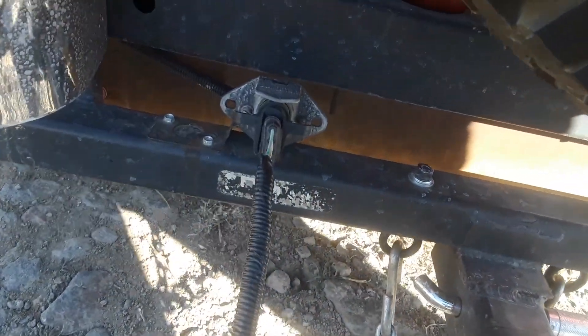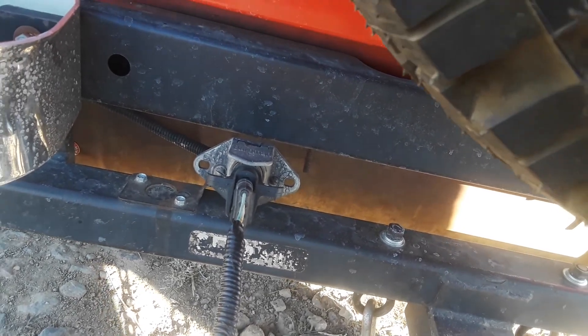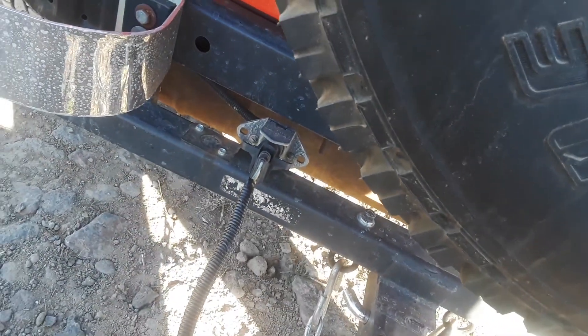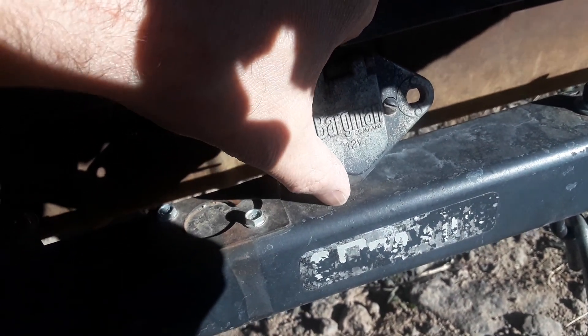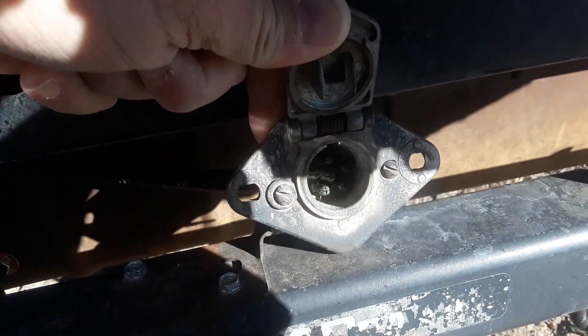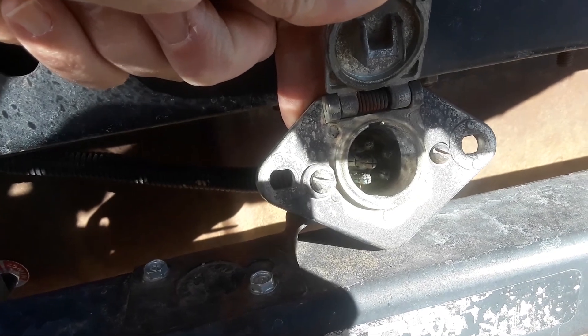This old Jeep when it was wired had a six-pin round connector. I've got the adapter for it adapted over to a four-flat. I figured there's no reason changing it because I don't need a standard seven-way for anything — I'm never going to tow anything that big with this Jeep.